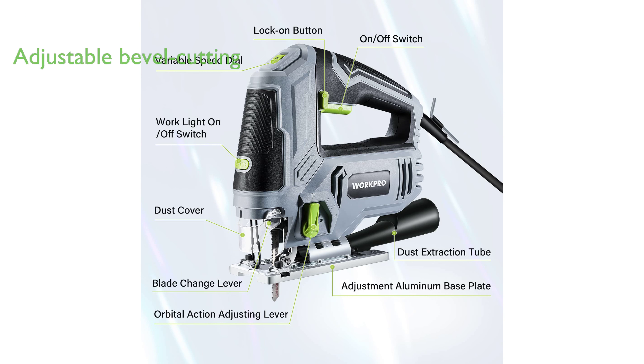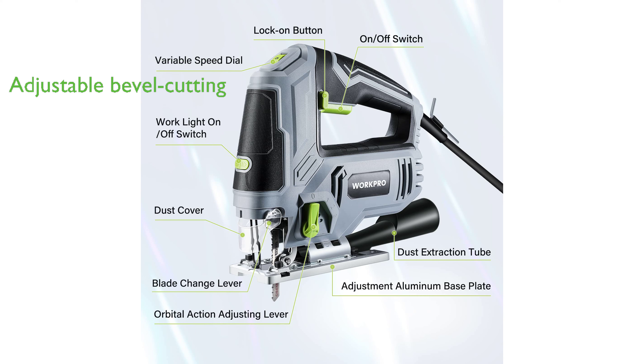It features an adjustable bottom plate that can tilt up to 45 degrees to both left and right sides, catering to different bevel cutting needs, and four orbital settings for adjusting cut aggressiveness.